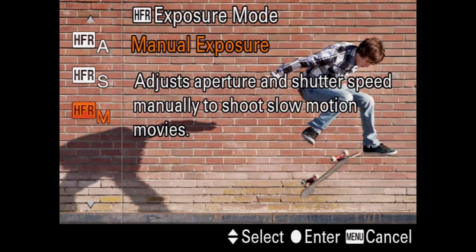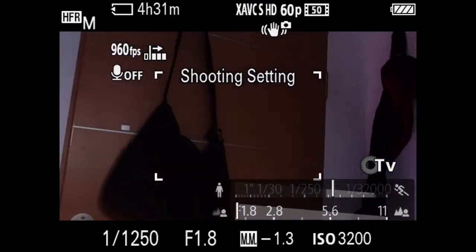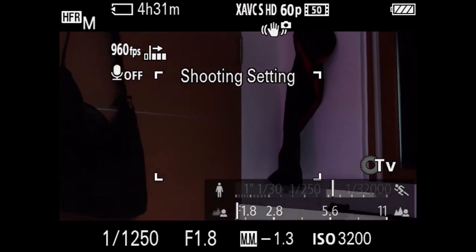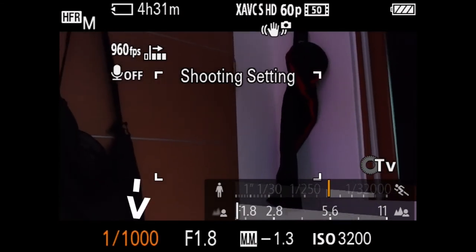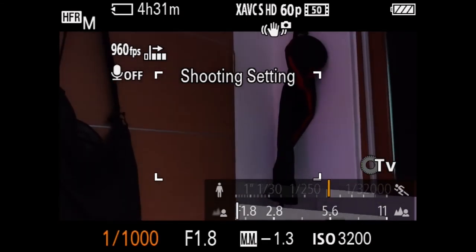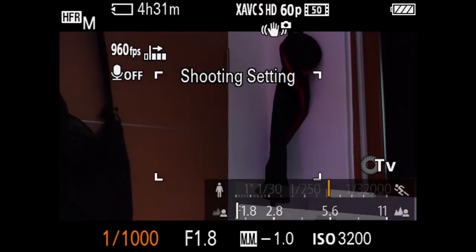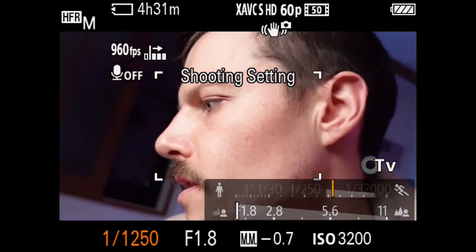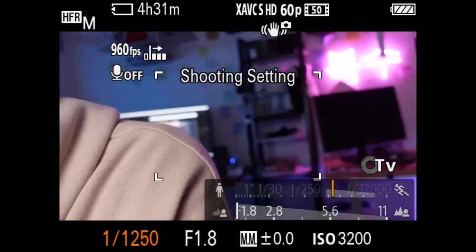I would suggest going into manual so you can adjust everything you want. Right now my ISO is at 3200, my aperture is at 1.8, and my shutter speed is at 1/250. You can't go lower than 1/1000 because you're shooting 960 frames per second. But you can see how much darker it gets just by changing the shutter speed a little bit. Also, there's a ton of flicker with these lights I have in the background.